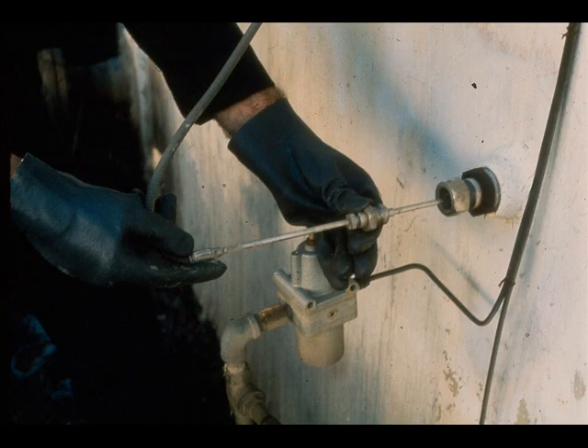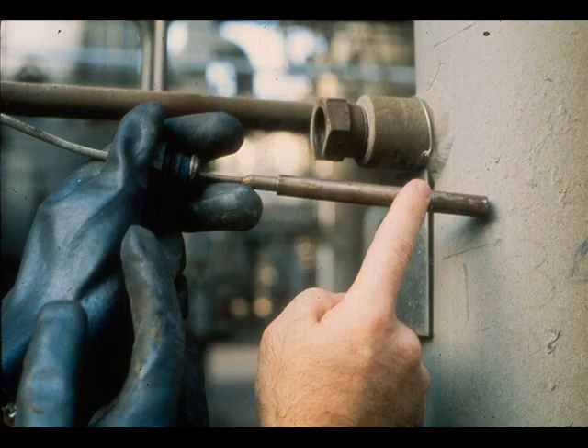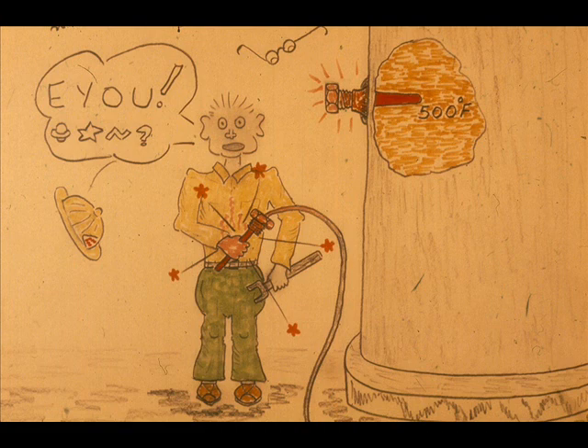Be sure the bulb is accessible and that there is adequate room for its removal in case of problems. When removing the bulb from a high-temperature installation, remember to wear gloves and be very careful not to touch the bulb with your bare hands. If the process temperature is 500 degrees, the bulb will be 500 degrees and will take some time to cool enough to touch.